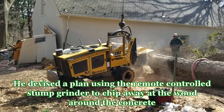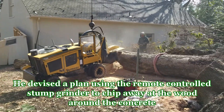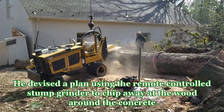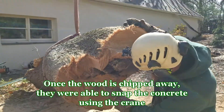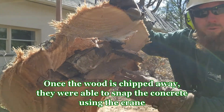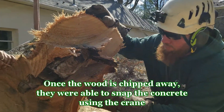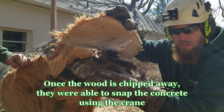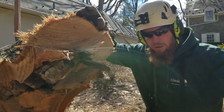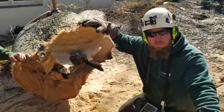Since we can't use the chainsaw to cut through this, we have the stump grinder on site. Here's the stump grinder cutting the log — up to this area where the concrete is, you can see it right in the center. There are nails in here too, shaped in a very odd shape. But this is the culprit — this is why we couldn't get the tree cut apart.